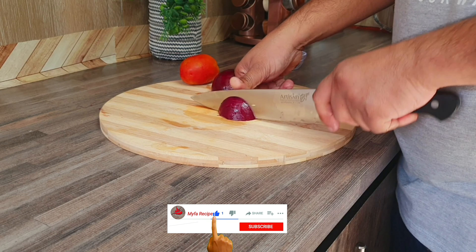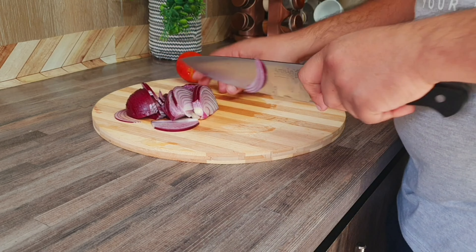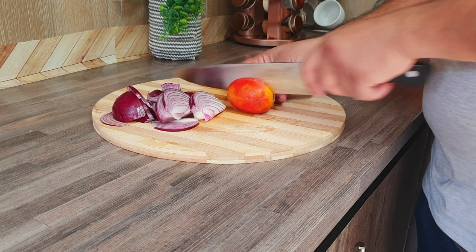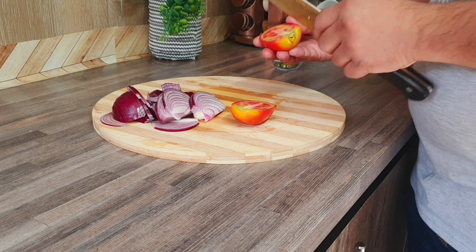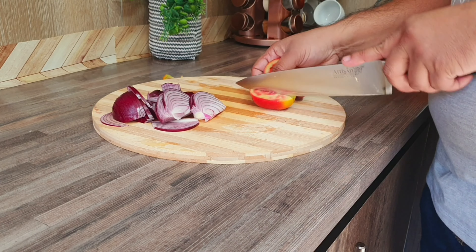We have to test the onion — we will test it.